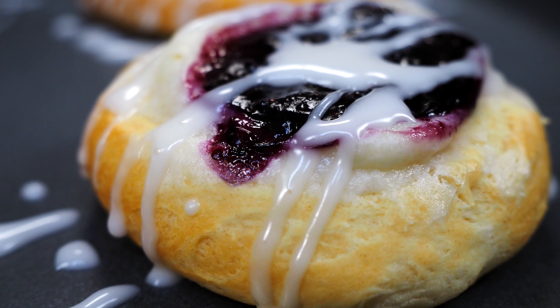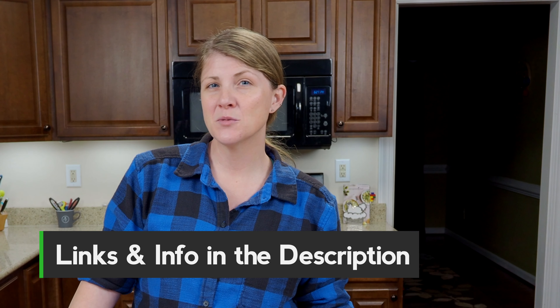I'm going to show you how to make three different danishes in your air fryer: a cherry, a blueberry, and a cream cheese. I've made the recipe a few times and they're great for breakfast time or for dessert. If you like the video give it a like and don't forget to subscribe, and as always links for everything I'm using today are going to be in the description below.